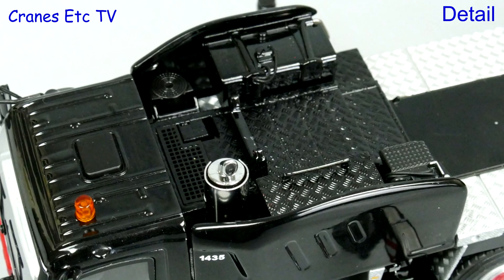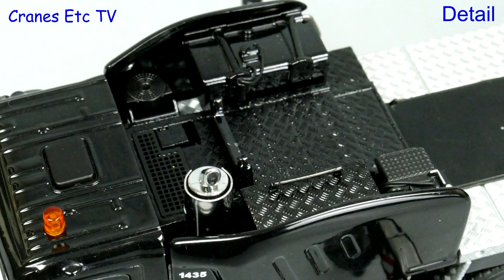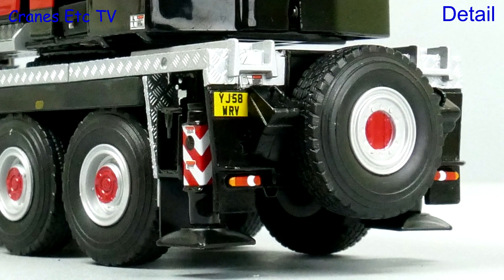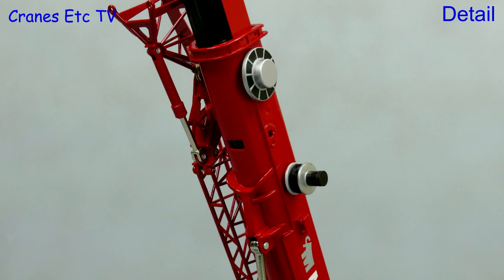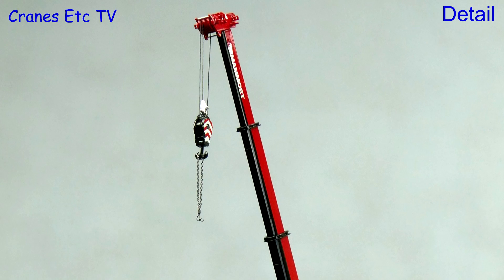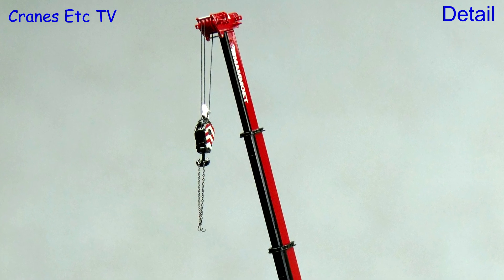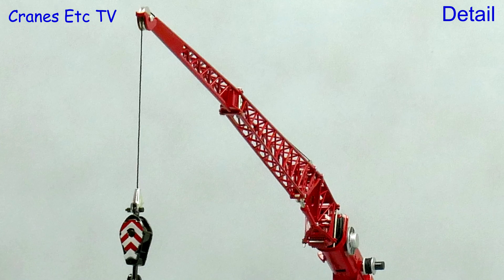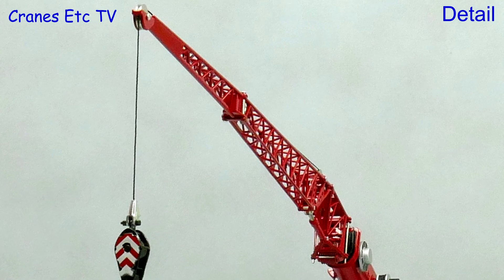The high detail continues behind the cab with a mesh grille and cables running into the fuel tank. Towards the back there are small warning graphics and a nice big spare wheel. Detail on the boom is good with a couple of big spooling drums. Mammut is printed on the top telescopic section, but the pulleys in the boom head and hook are solid blocks. The lattice fly jib is a decent metal part.